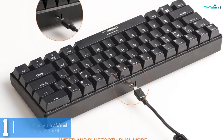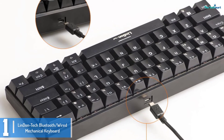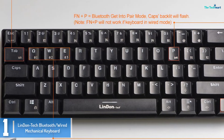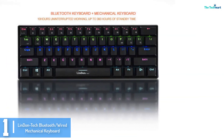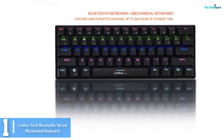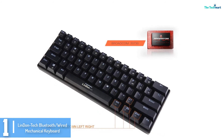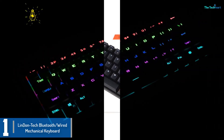And finally at number 1, we have the Lindon Tech Bluetooth Wired Mechanical Keyboard. This keyboard comes with a rechargeable battery, custom switches, and medium-resistant mechanical keys. The keyboard is compact or mini-sized, so it may pose some difficulty to first-time users like other mechanical keyboards. The touch typing and backlight functions make it an absolute favorite among customers. Also, it can be said that the durable and robust body of this product can withstand long typing or gaming hours.